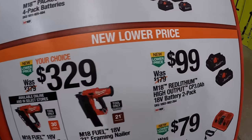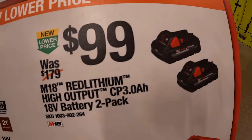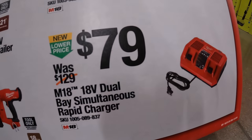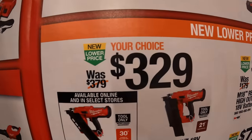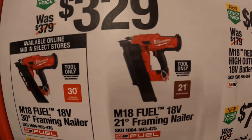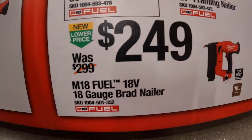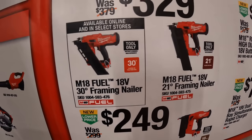New lower prices: $99 for two 3 amp hour high output batteries. $79 for the dual base simultaneous rapid charger. $329 your choice of the 30 degree or 21 degree framing nailer. And $249 for the 18 gauge brad nailer — all M18 Fuel tools.